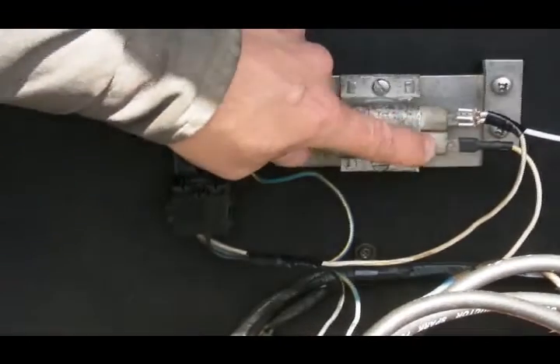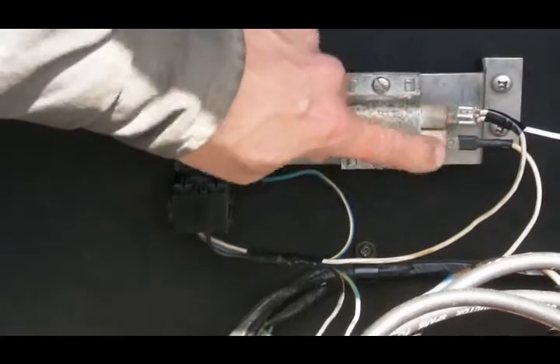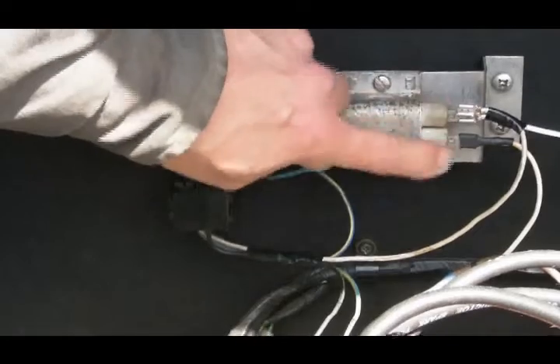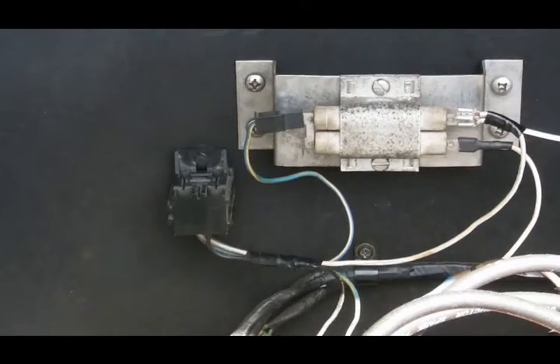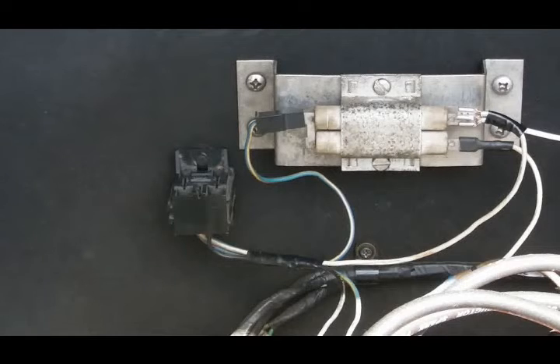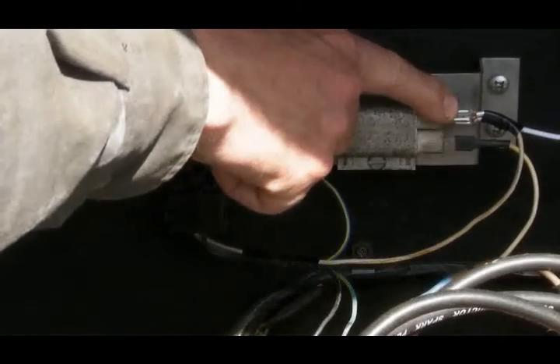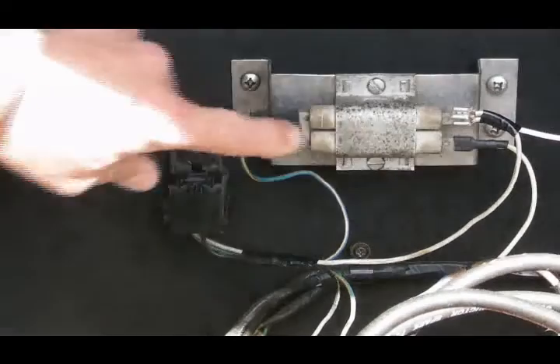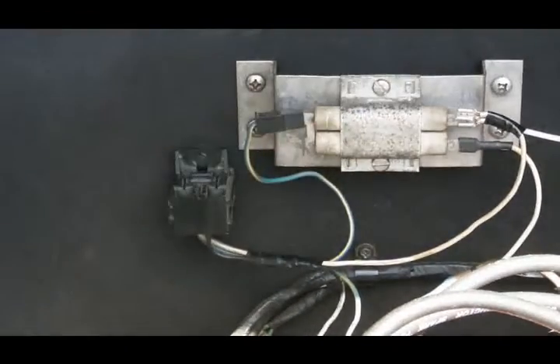The purpose of this resistor grid is to take battery-to-charging-system voltage on the white wire and reduce it down to six to eight volts on the white-with-yellow wire. It makes no difference which terminal these two wires go on — it's not polarity sensitive, it works in either direction. Where the rub comes in is during the starting cycle, because while the starter motor is turning, battery voltage on the white wire is going to be significantly reduced — potentially to the point where the spark plugs cannot fire. And if the spark plugs can't fire, you can't start your engine.